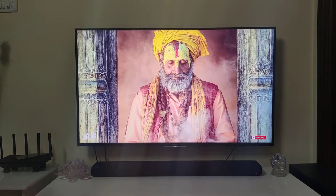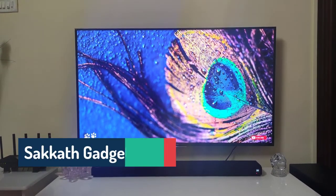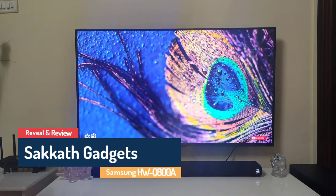Thanks for watching. Please like, share and subscribe to my channel. I now leave you with some royalty-free music content played using the soundbar.